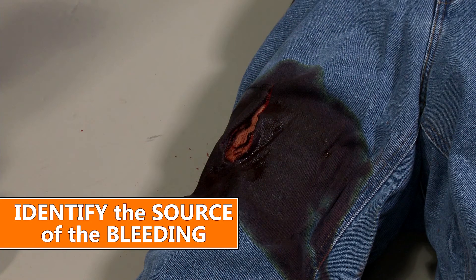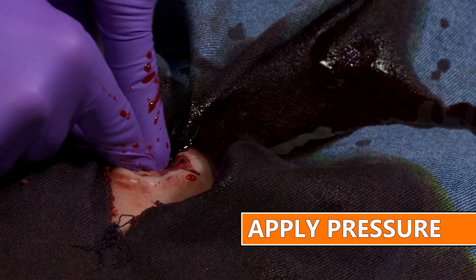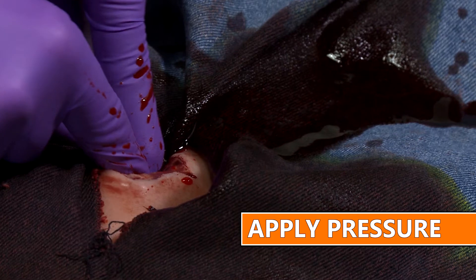First, you want to identify the source of the bleeding if at all possible. Next, you'll want to aggressively apply pressure to that bleeding vessel with your finger or your hand.